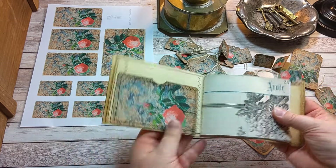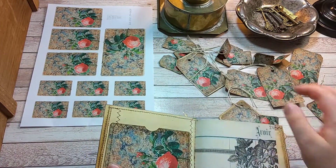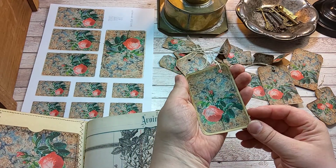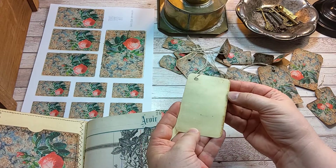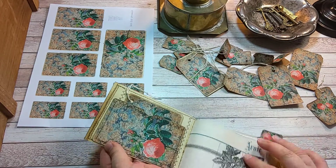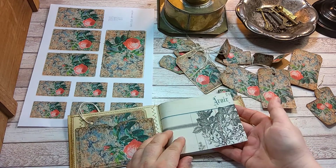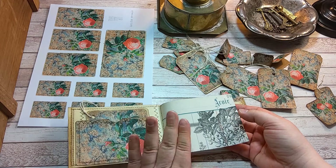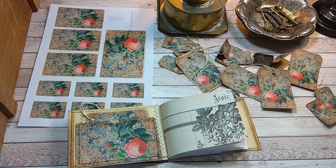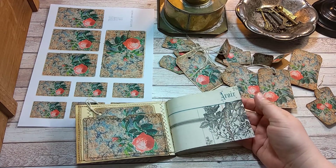Inside, I made a pocket from the larger image and several different tags. For example, this one — it has a tea-dyed background paper. There are also these ledger papers with some stamping. All the stamps are from Maki Stamps, and these ledger papers are from the Orleans paper kit.